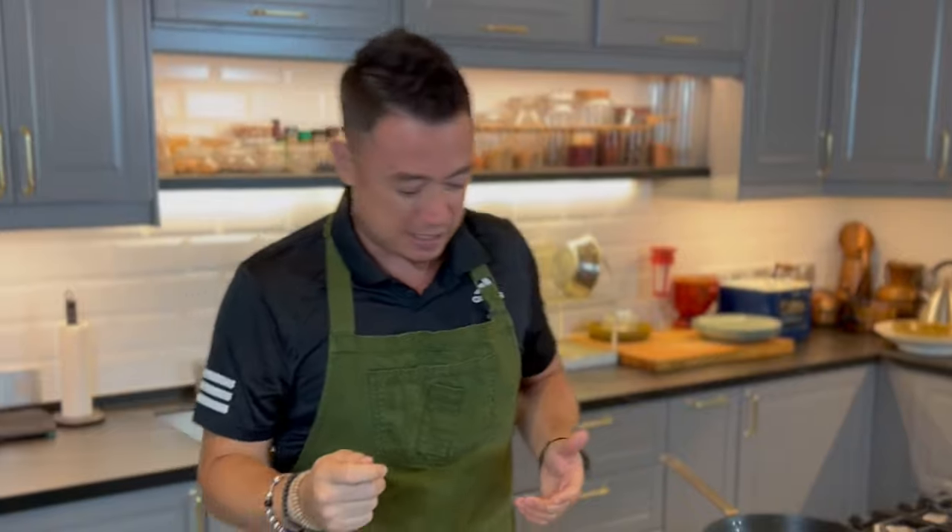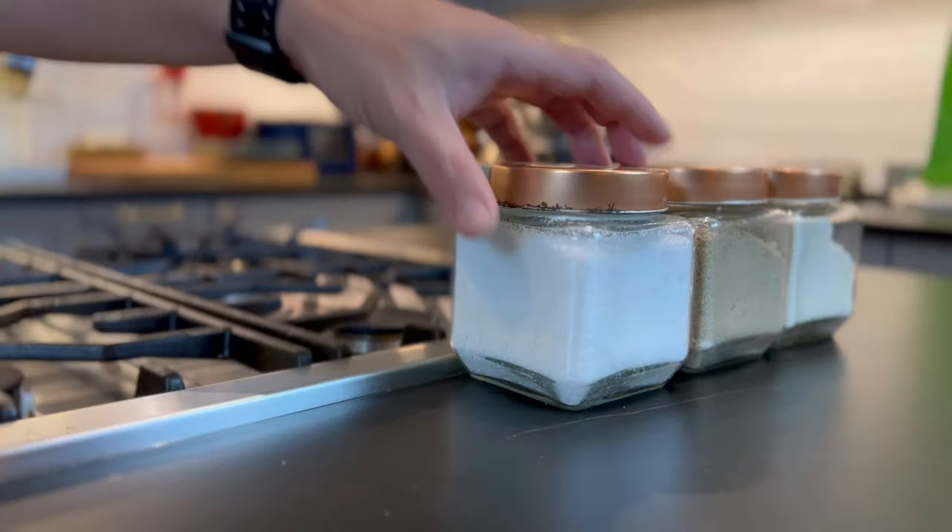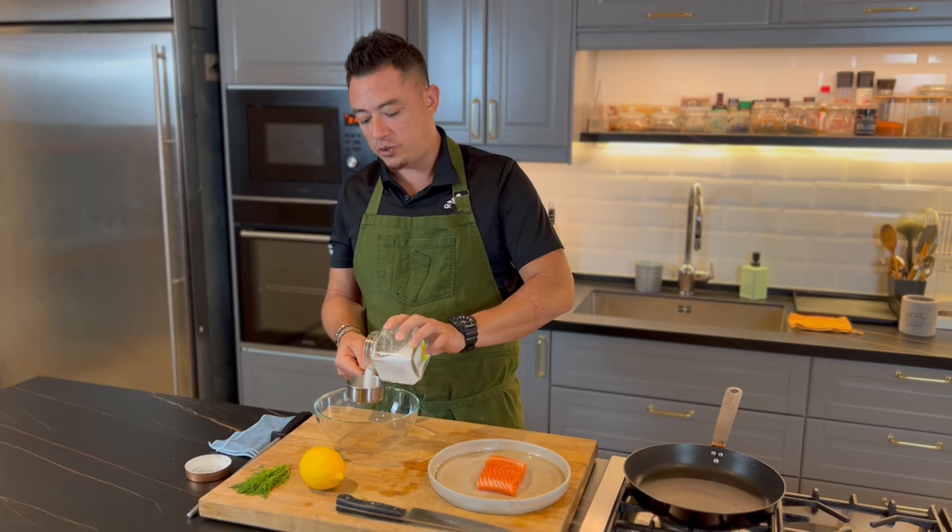These days, people just love it because they love the taste of cured meats. First of all, what we need is salt. I'm using about half a cup of salt.